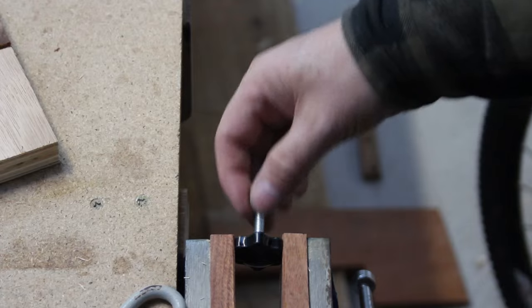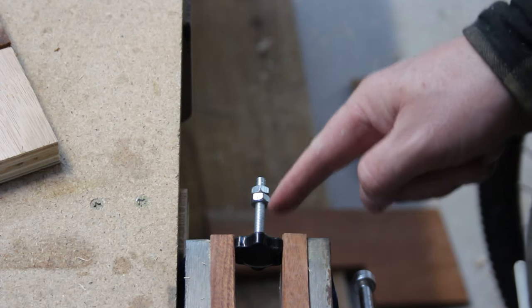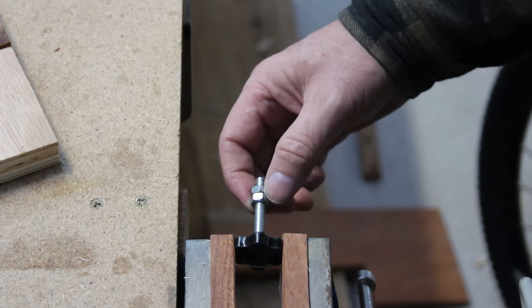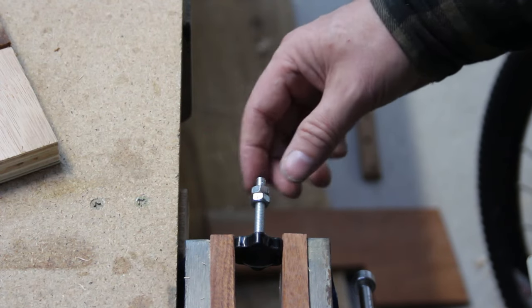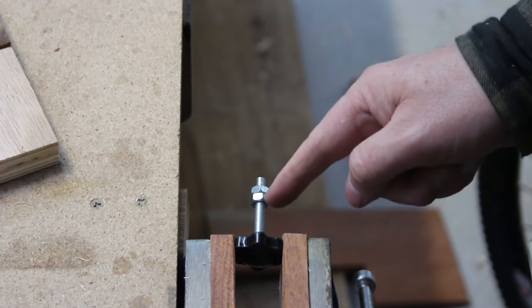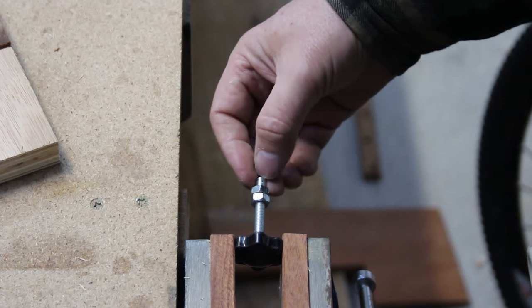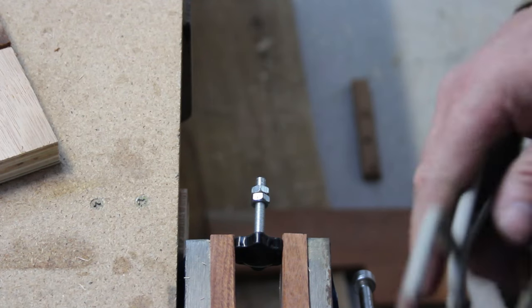I've got these star knobs here but they're a little bit too long, so I'm just going to cut them down with the hacksaw. A great little tip: use two bolts as a lock nut to mark the maximum length you want, then cut away the piece to give you the overall length you need. As you wind the nuts off, they'll recut the thread for you if there's any damage.